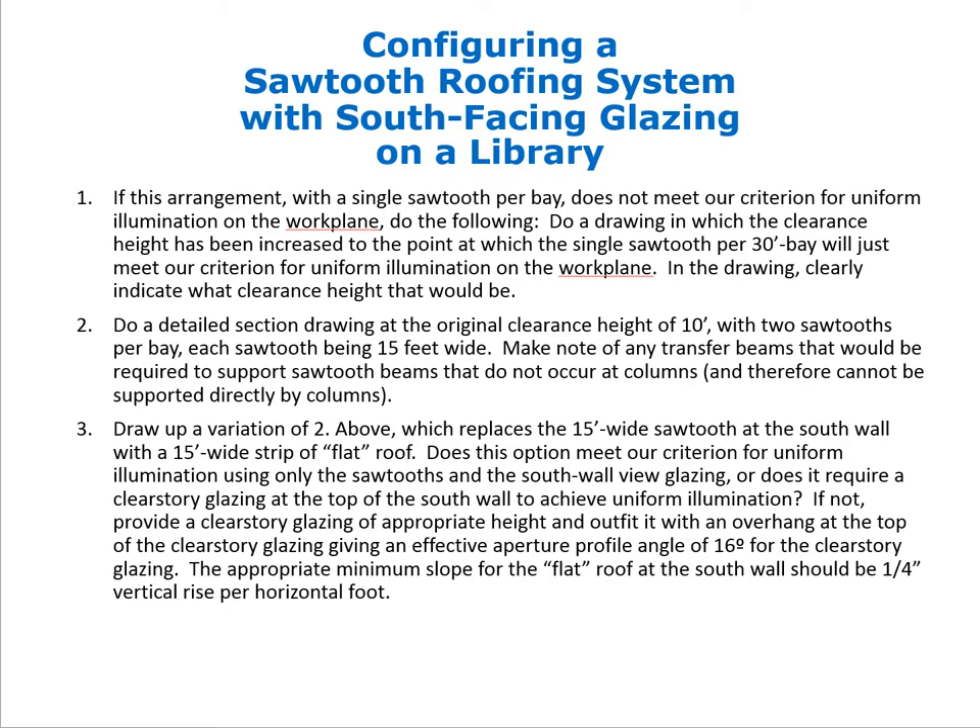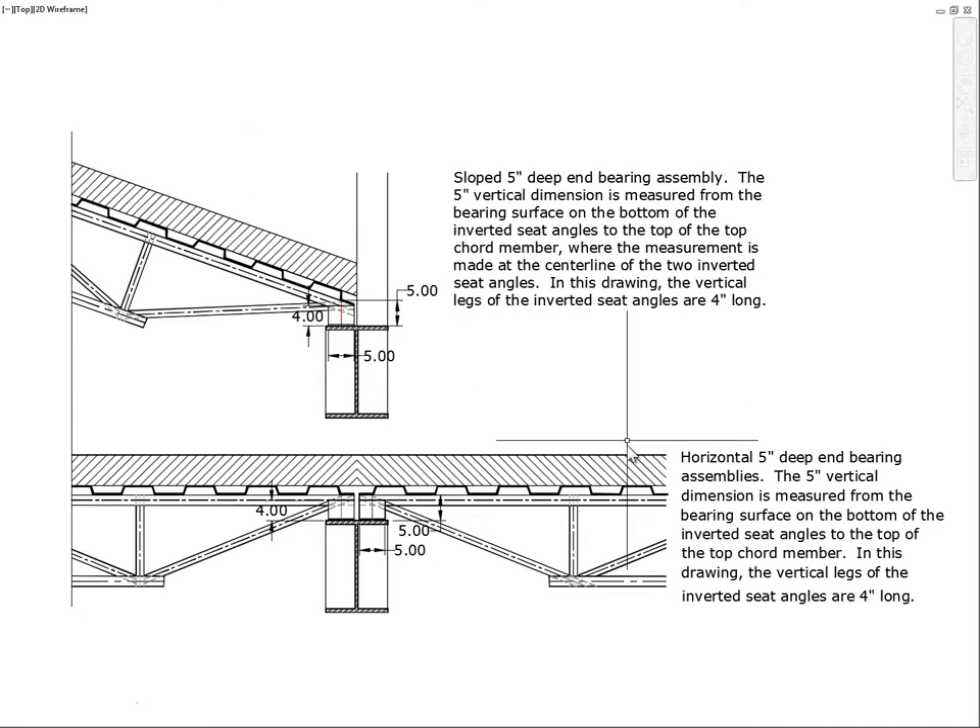The key reason for replacing the sawtooth at the south wall is that some people feel the tall wall looming over occupants is not a friendly, human-scale interface. We would like to see if we can pull the structure down at the south wall. We will now go to AutoCAD and talk through this.